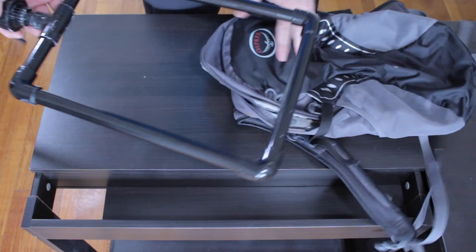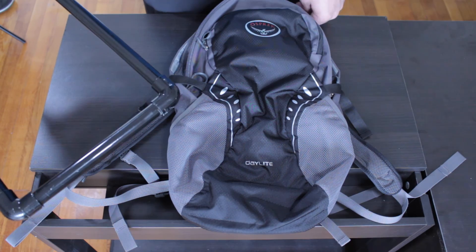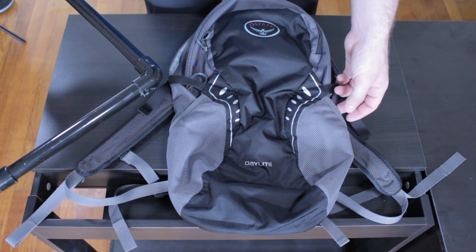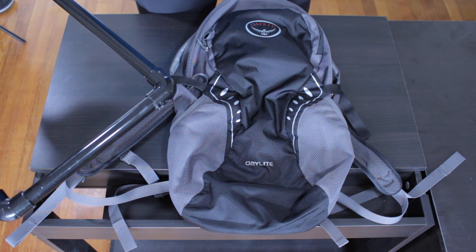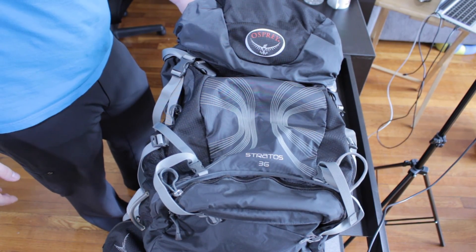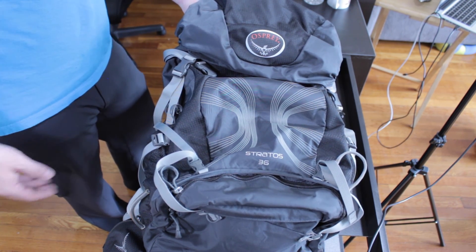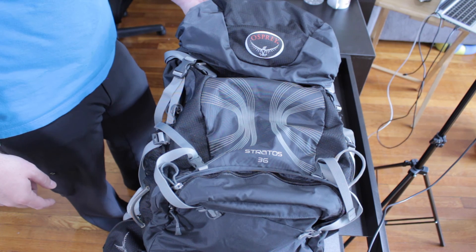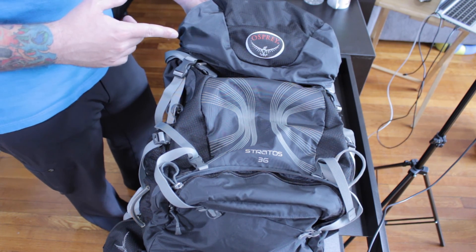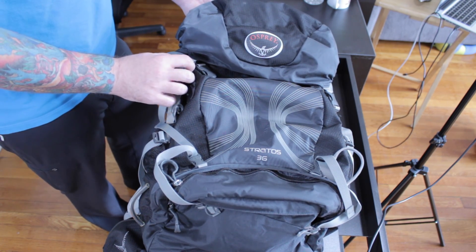That original one fit this Osprey daylight pack — it's a little too small for me, good for day trips. I use a bigger pack now. Here's the one I intend to build a mount for today: the Osprey Stratos 36. You'll notice a big size difference. This one is 36 liters versus maybe 15 for the smaller one. The big difference is this is a top-loading backpack and the other one is not.